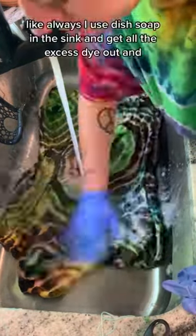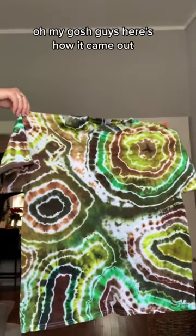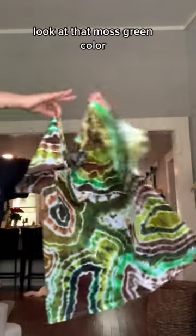Like always, I use dish soap in the sink and get all the excess dye out. Oh my gosh guys, here's how it came out. Here's the front side — look at that moss green color.